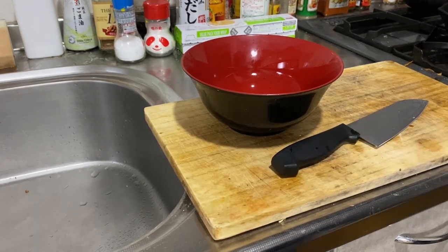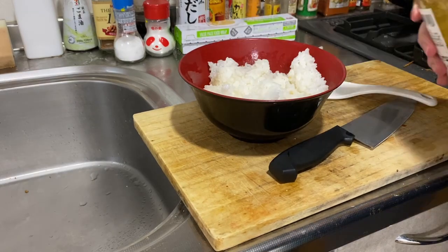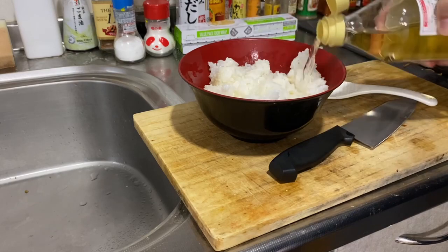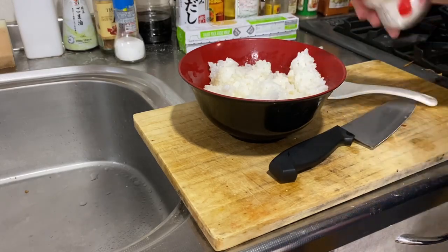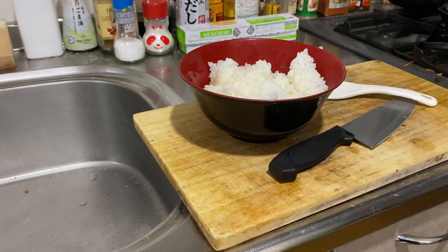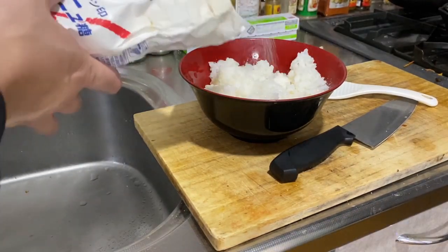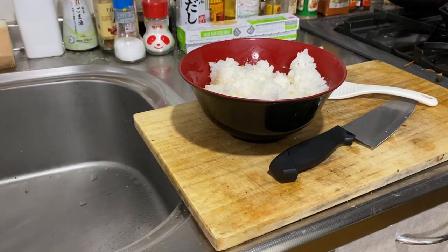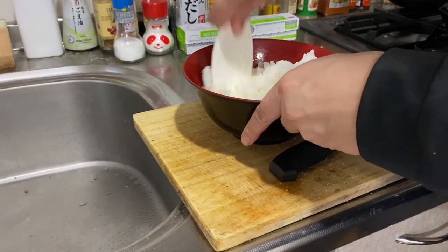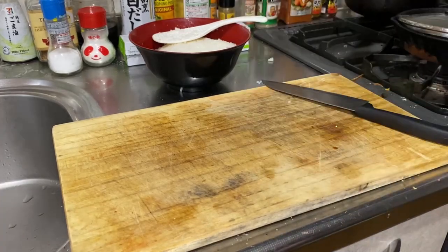We're gonna start with our sushi rice first. We're gonna need some rice, some rice wine vinegar, some salt, some MSG, and sugar. As you know if you've watched this show before, I do not really measure anything, so if you want measurements, make them up yourself. Alright, we're gonna go ahead and mix this all up. I could just put this to the side on the counter because I actually have a counter now.